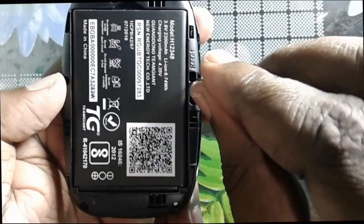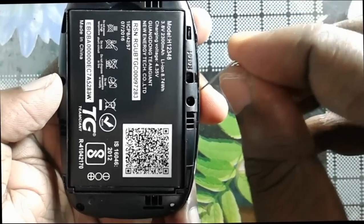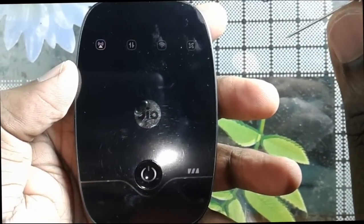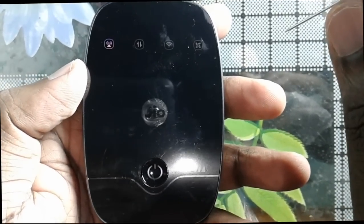You cannot directly push the reset button, so you have to use a pin. Use a pin and just push the reset button. After that, if you check the front side, you can see that the lights have changed.